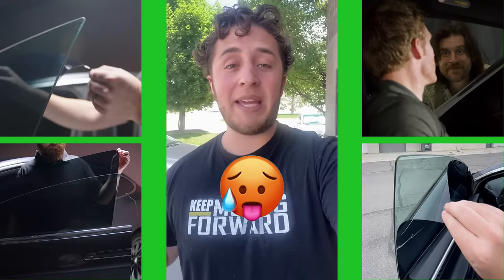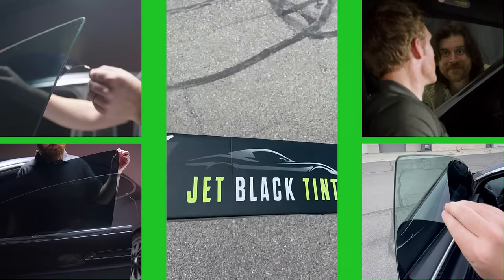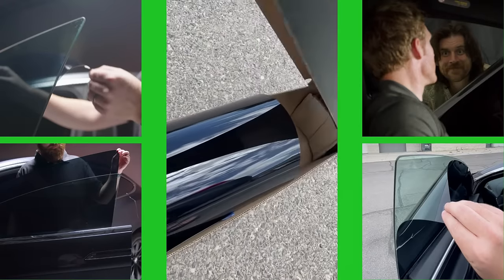Now see, it doesn't just look cool. It keeps the heat out, increases privacy, and the tint is cut to your vehicle's exact specifications, so it's easy to install yourself.